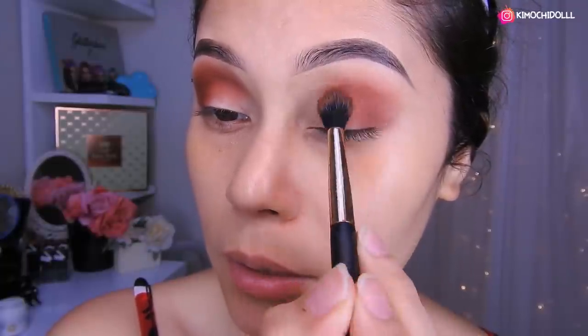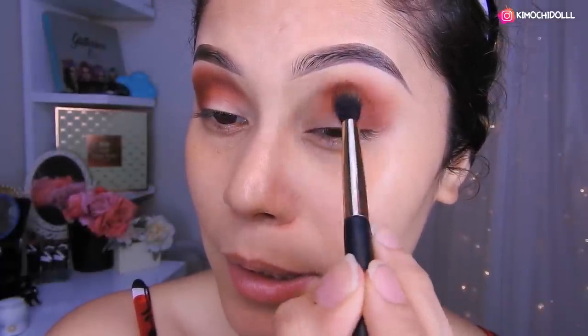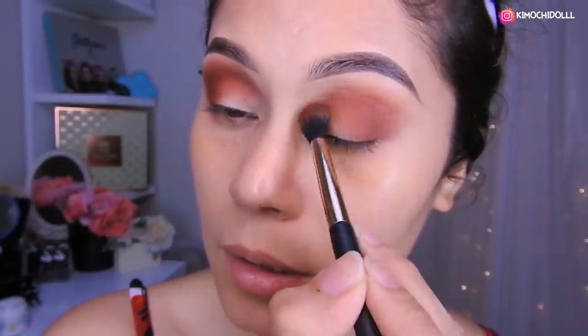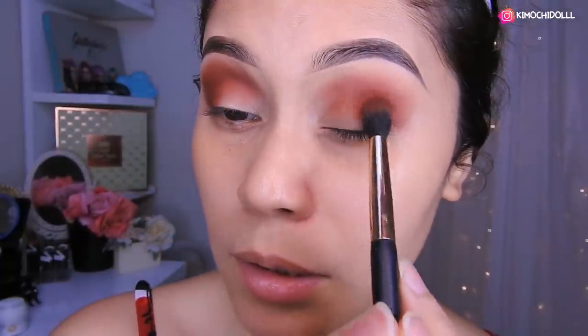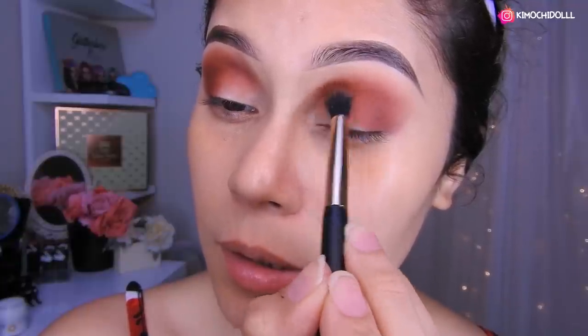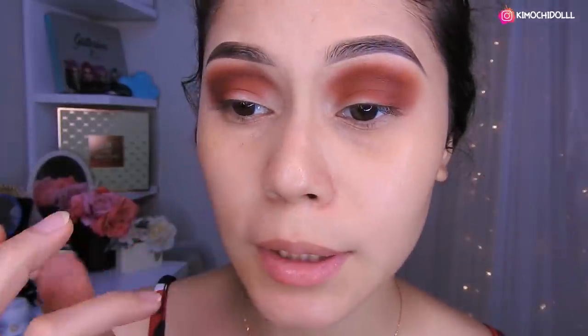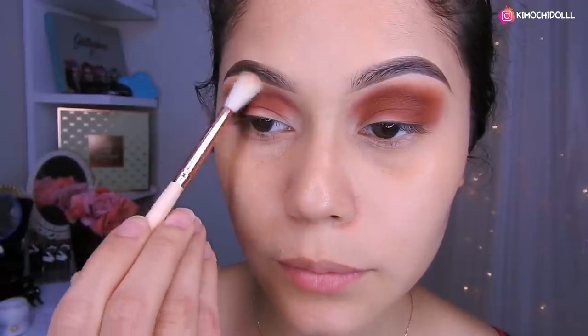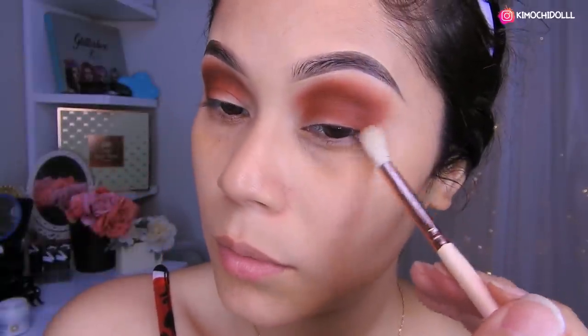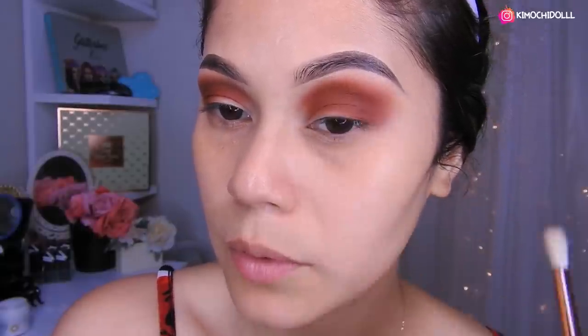Pero el difuminado tiene que tener un acabado bonito aquí en forma redondita, así que ahí se toman su tiempo, niñas. Y claro que también colocan la sombra dependiendo de cada una: si les gusta más intenso o no. Voy a estar poniendo más sombra hasta que se vuelva más, más intensa. Voy a venir hasta aquí y difuminar también a la vez en toda esta zona. Aquí traigo una brocha limpia, vamos a estar pasándola por todo el contorno de nuestra sombra, difuminando en formas circulares para un mejor acabado.